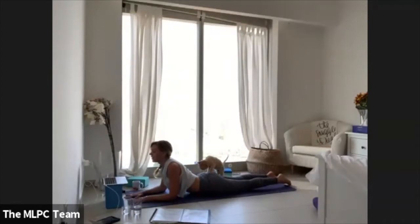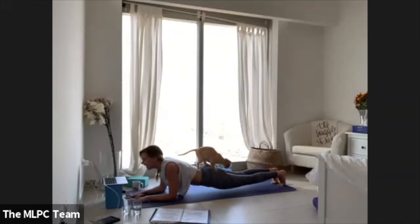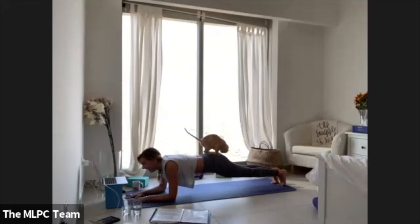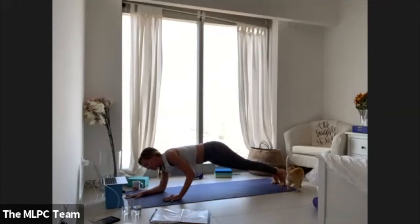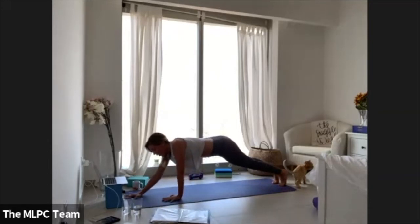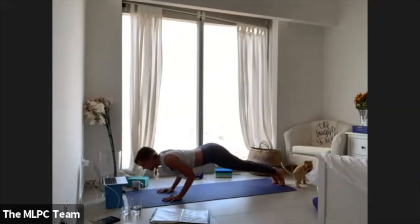The cat is climbing on me in sphinx pose! I don't know if I should go up to plank while she's on me — okay. Lift your left palm into chaturanga, right arm in forearm plank, come all the way up into your full plank. Move through your vinyasa.